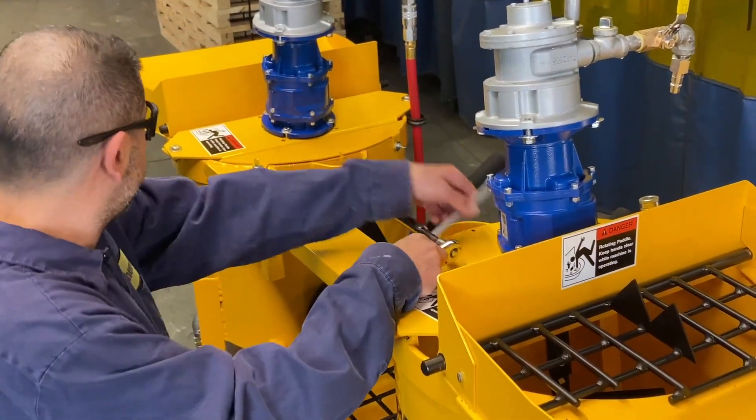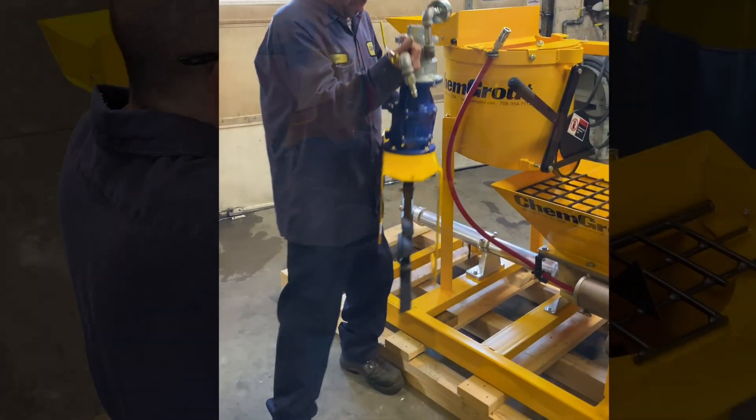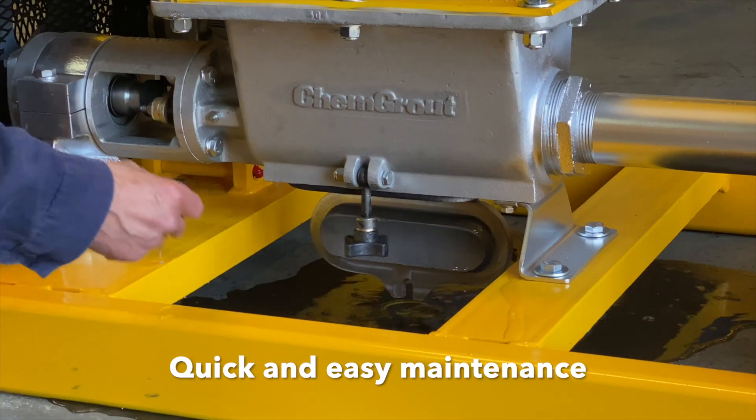The top of the CG542 can be removed for clearance and easy clean-up. A hinged clean-out port provides easy access for maintenance and clean-up.